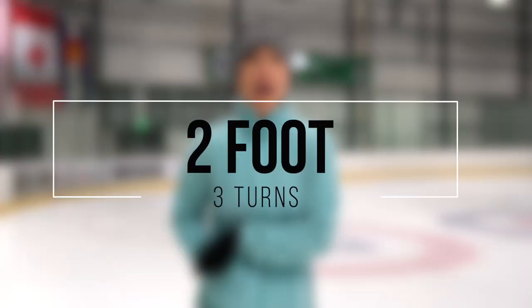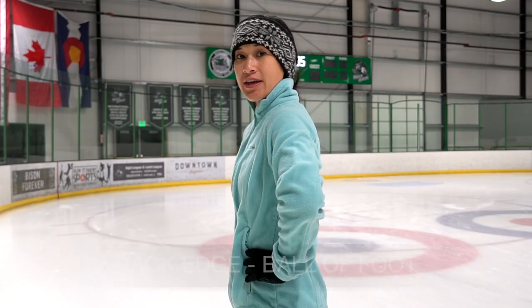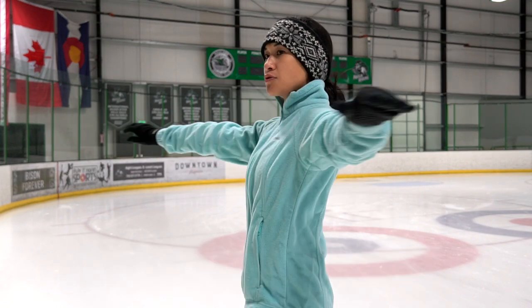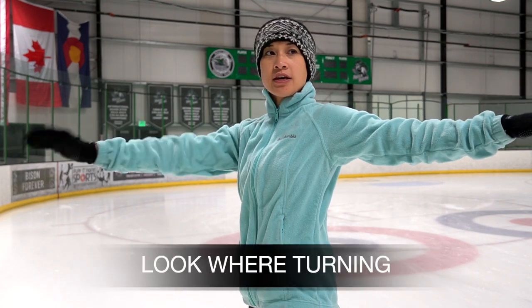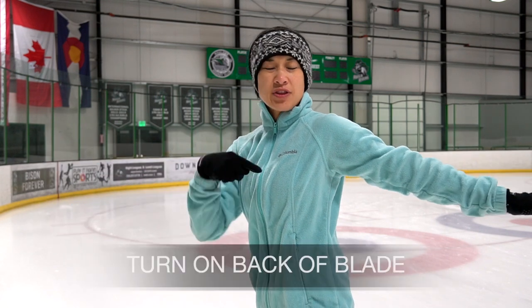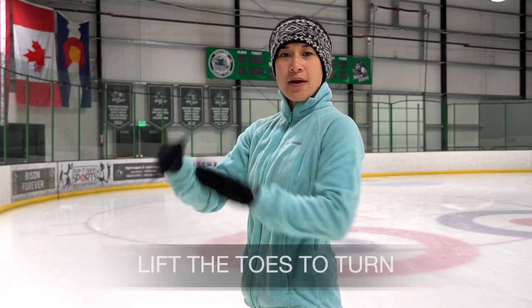Now that we've got the edges down pat, we are going to practice some two-foot back three turns. We're going to glide on two feet, weight is on the ball of our foot, rotate our shoulders, twist the upper body, look where we're going, and bend for the turn.